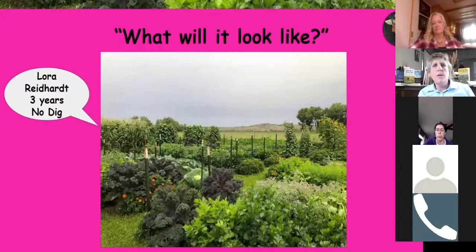Here's what a no-dig garden looks like. This is Laura Reinhardt, a client of mine who lives close by — this is her third year of her no-dig garden. What they look like is different for each person. Laura does a lot of crop rotation, so she won't have corn in the same spot; when I go take pictures this year, that corn will be in a different spot.